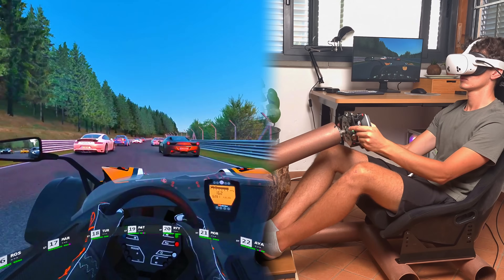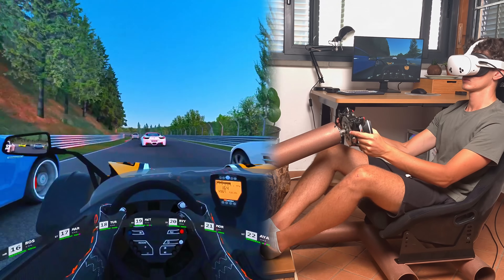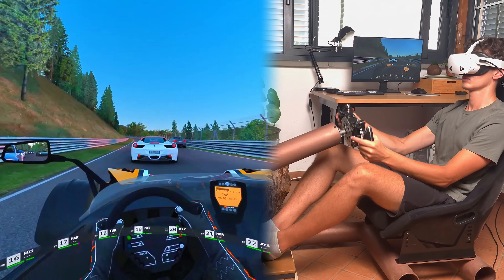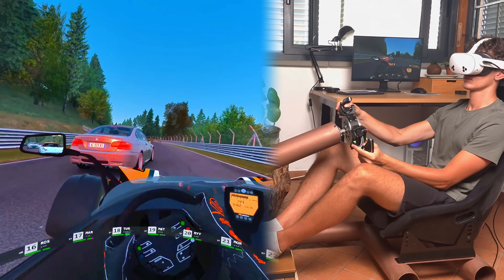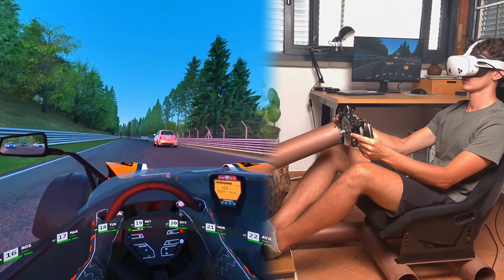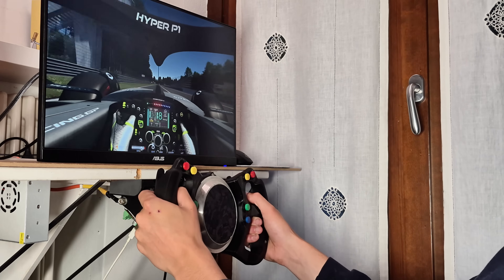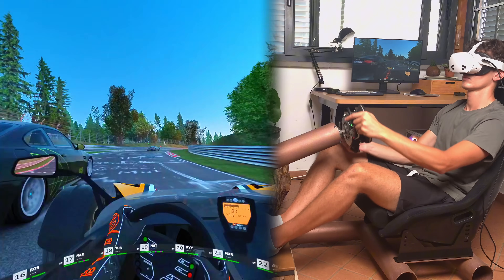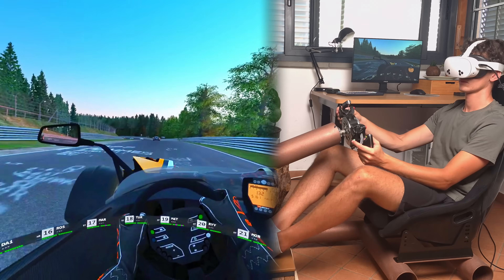This simulator project is truly becoming my best and most refined project to date. The attention to detail is really top notch and I can't wait to continue this journey. If you want to build my 3D printed direct drive wheel you can find the links in the description below. Thanks again to PCBWay, Driftshop and to everyone who purchased the files for my steering wheel.